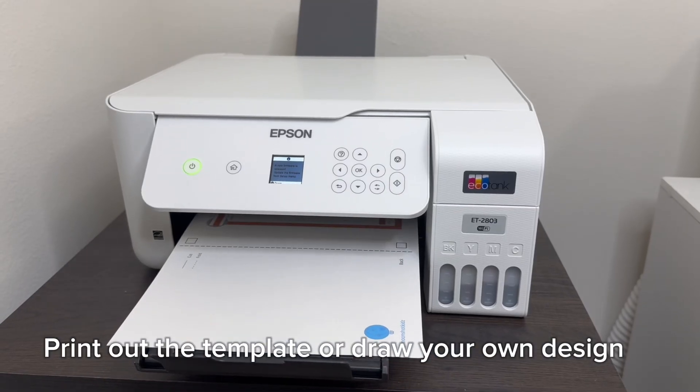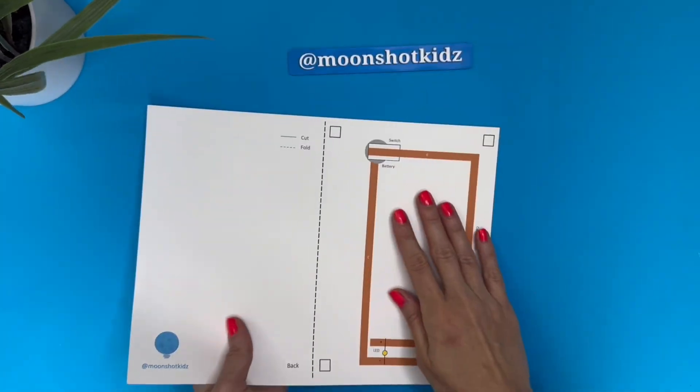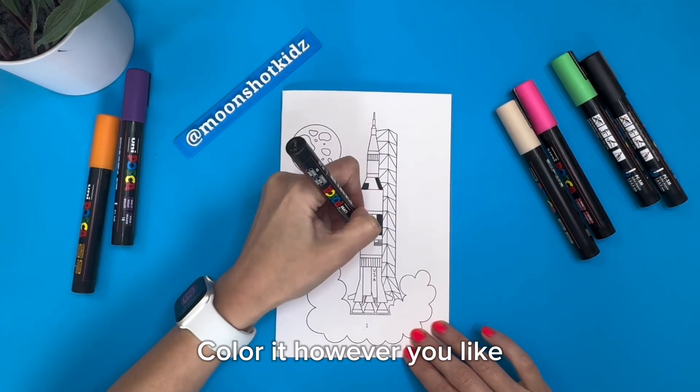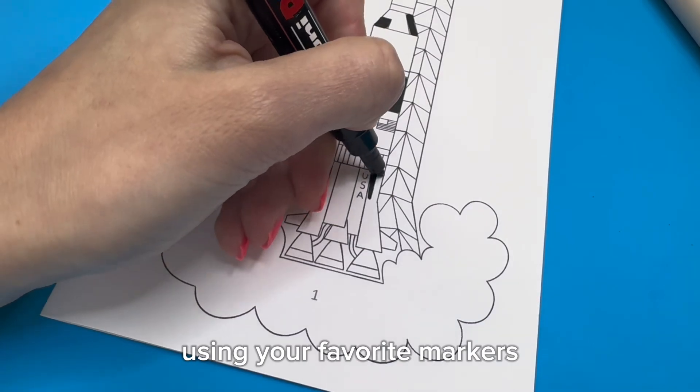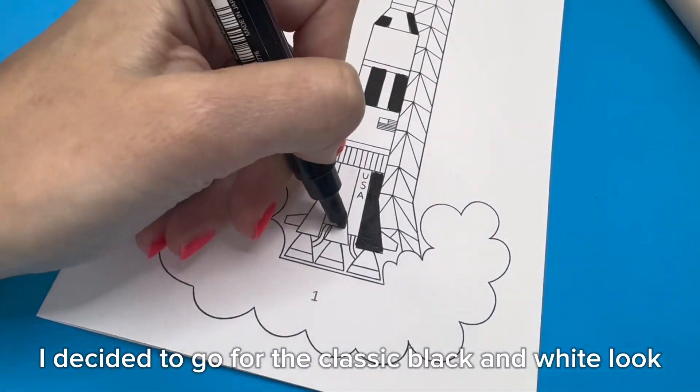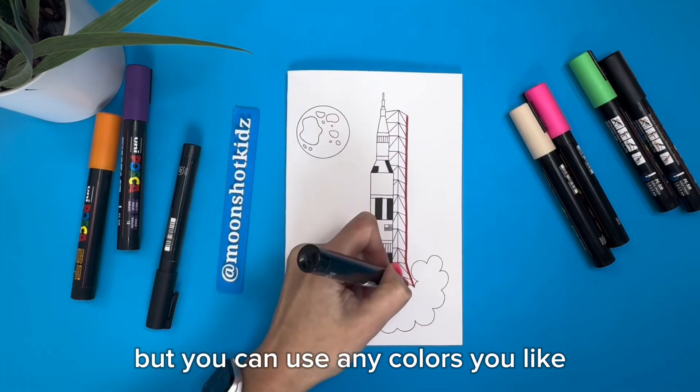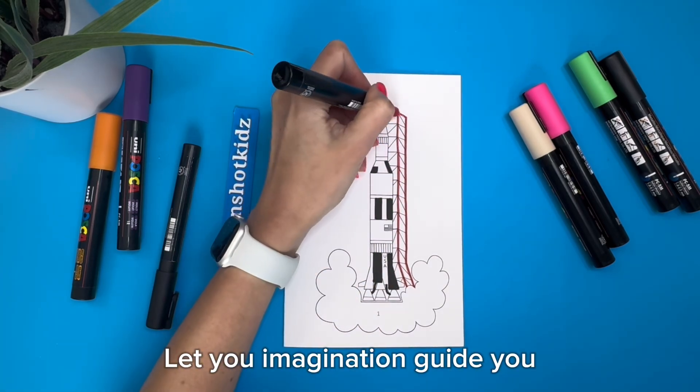Print out the template or draw your own design. Fold it along the dashed line. Color it however you like, using your favorite markers. I decided to go for the classic black and white look, but you can use any colors you like. Let your imagination guide you.